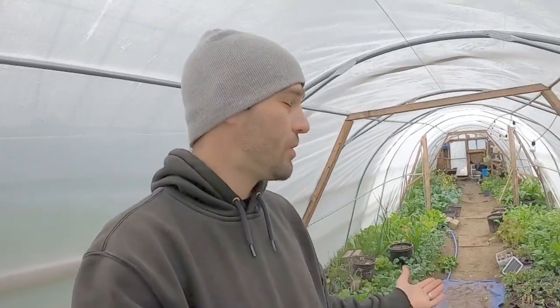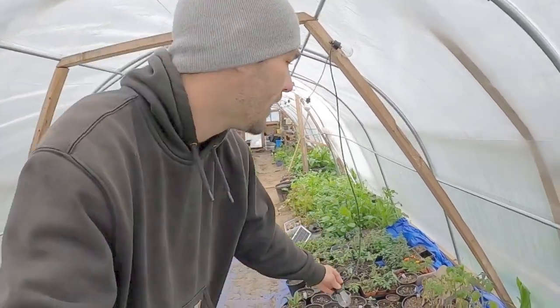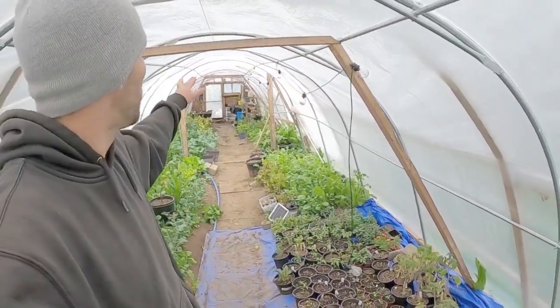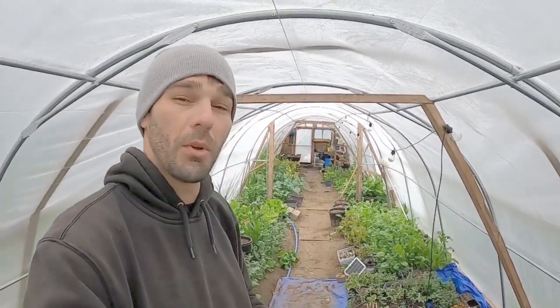So we got our shade cloths on here and we also set up these solar lights. I have them just kind of haphazardly hanging at the end here, but for the most part it looks like a nice little tunnel lighting system, all hooked up to a solar panel. I kind of wanted to do a review on these lights on a cloudy day.